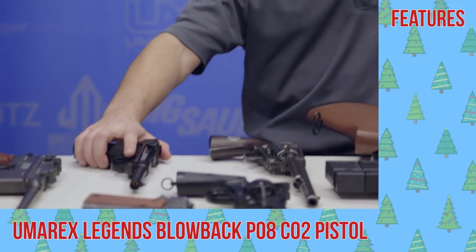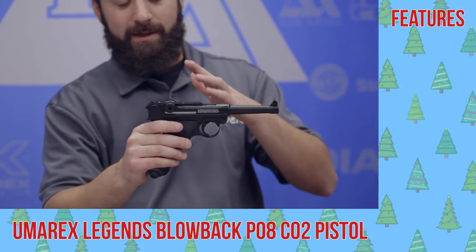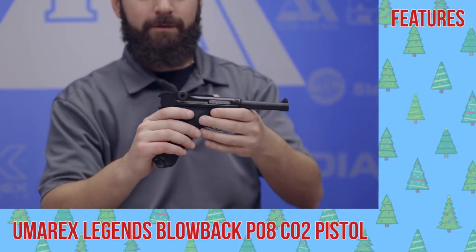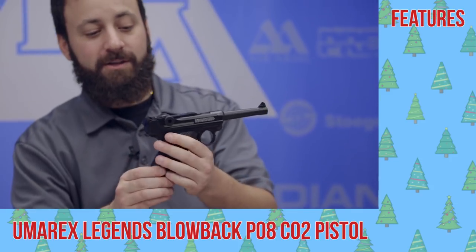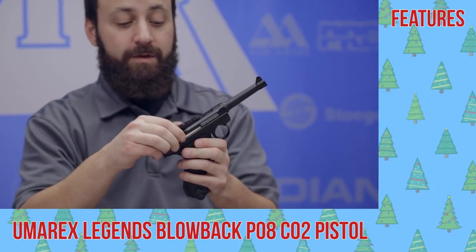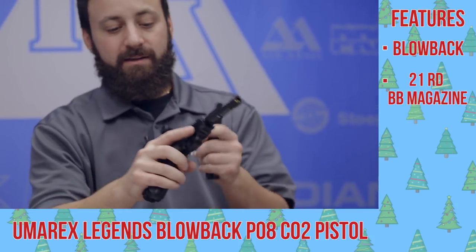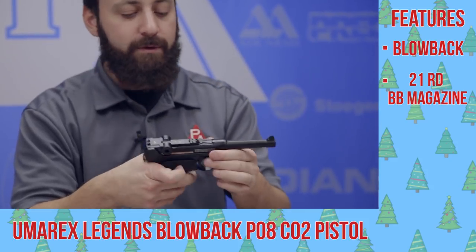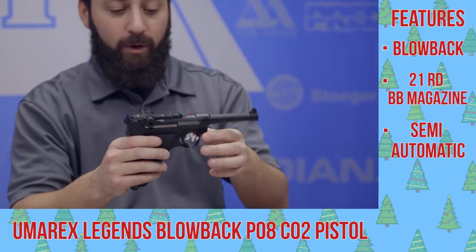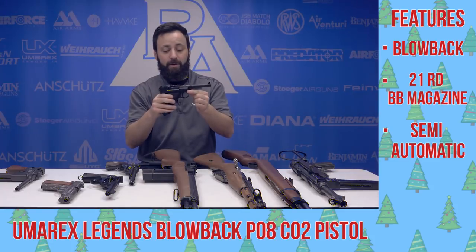Next up, also out of Germany, one of the most ergonomically friendly guns on the market — whether it was today or back in the 1930s and 40s — the Luger. This is the P08, also in Umarex's Legends line. Cool thing about this gun: also full blowback, it actually has the flip-up toggle there. Drop the magazine out and you can pop it down, and it does reciprocate every time you pull the trigger. This is semi-auto only, but a ton of fun and a very hard to find replica.